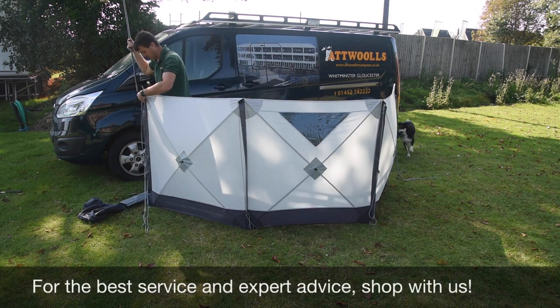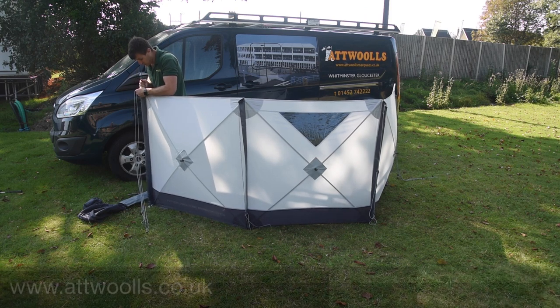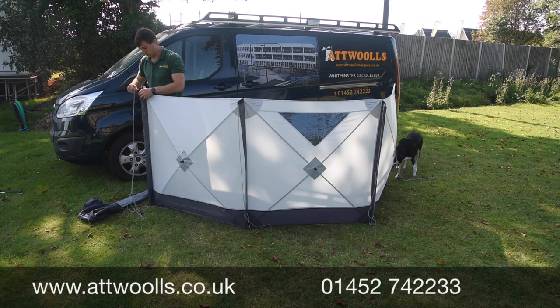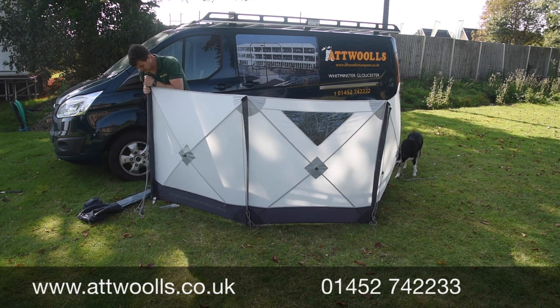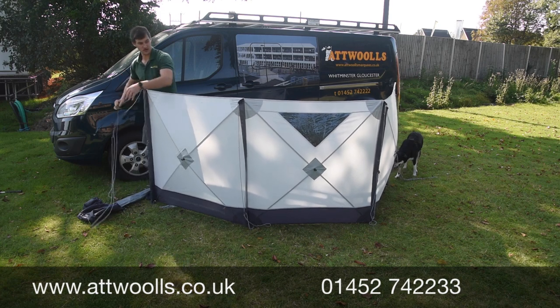I always start with one end. There's a little sleeve in every single model - you can just feed that down. I find it's easier to press it into the ground a little bit, that way it gets your stability. Then there's an eyelet located on the points - traditionally the guy ropes also tend to be on the eyelet as well - so just by pushing that down and flicking it on, you can then guy as you need to.